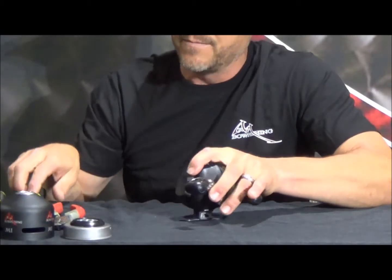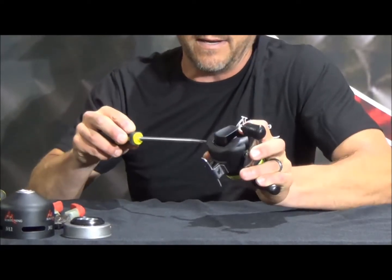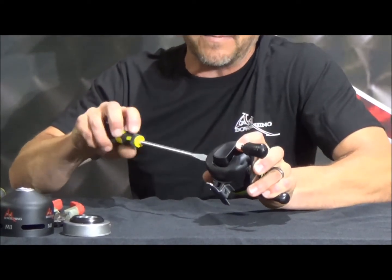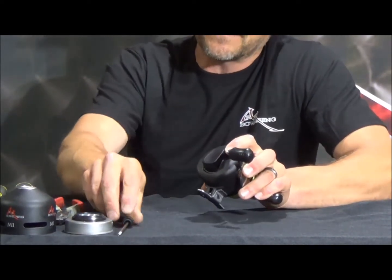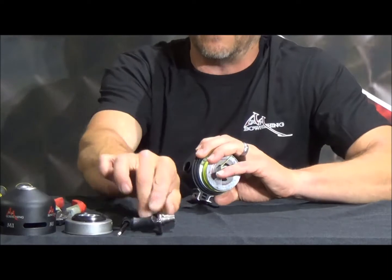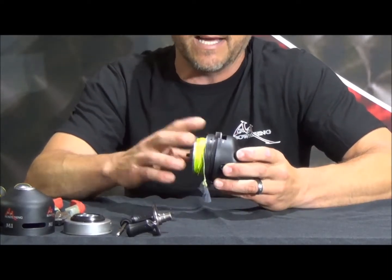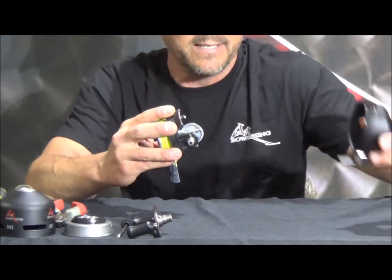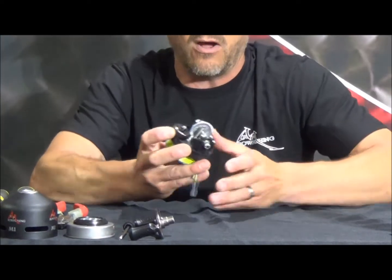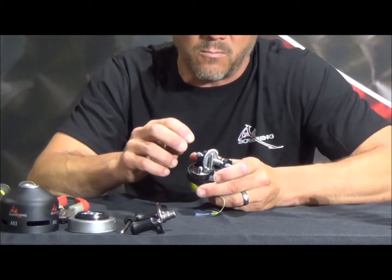Set that off to the side. Then we're going to take the handle off — there's a big standard screwdriver bolt on the opposite side of the handle, so just back it off, thread it out, and set the bolt down. The handle will fall off. Set it to the side, and then the guts of this reel will come right out of the back of the case. You've got your push-button case — set it off to the side — and it opens up and shows you all the internal workings of this M1.